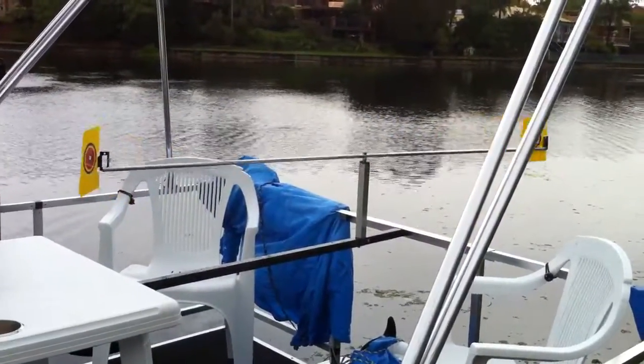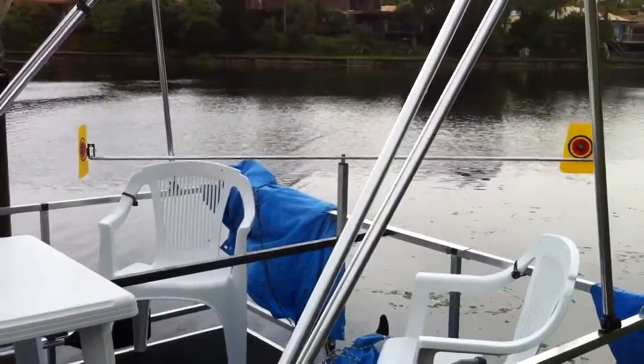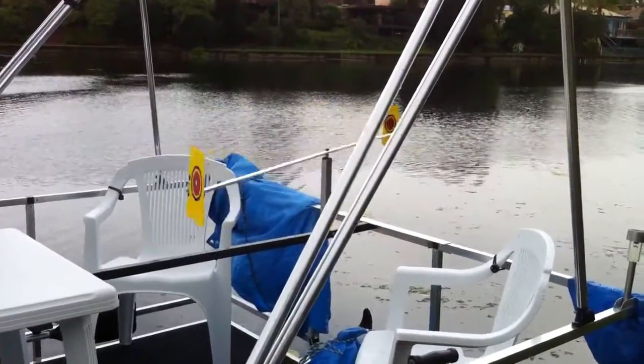I've also slightly changed the shape on them a little bit, just by tapering the vanes back. They still seem to work much the same.